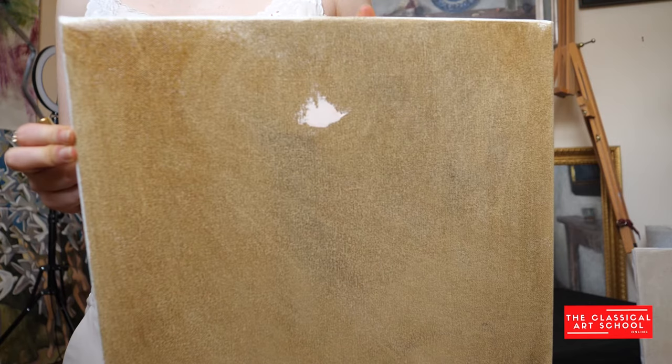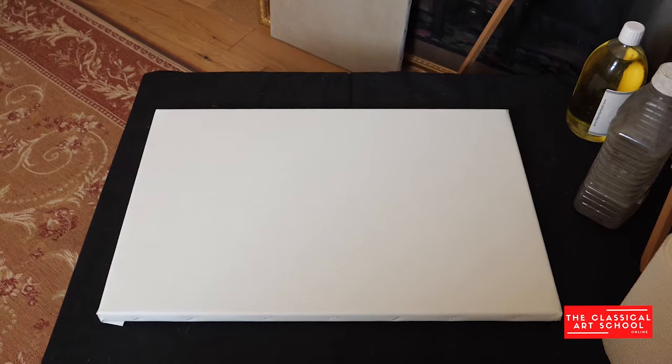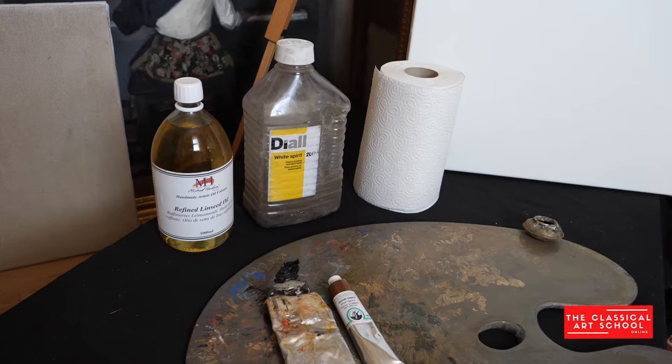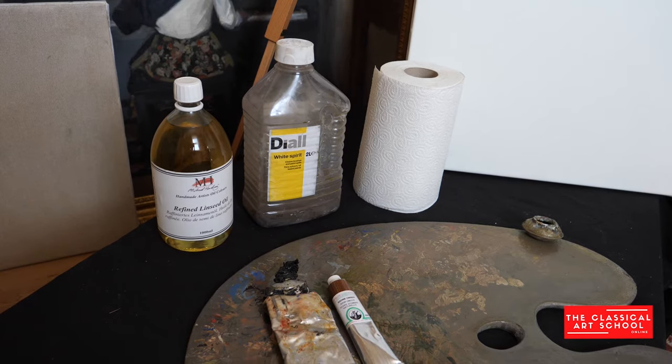So what do we need for an imprimatura? A blank canvas first of all, linseed oil and or turpentine, kitchen towel and oil paint. Traditionally raw umber is a great choice as it is warm but still relatively neutral. Some artists might also just use ivory black for an even more neutral tone, and I personally like to use a bit of both. You can experiment and see what you prefer.